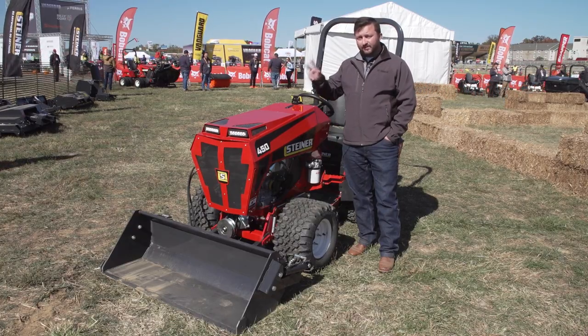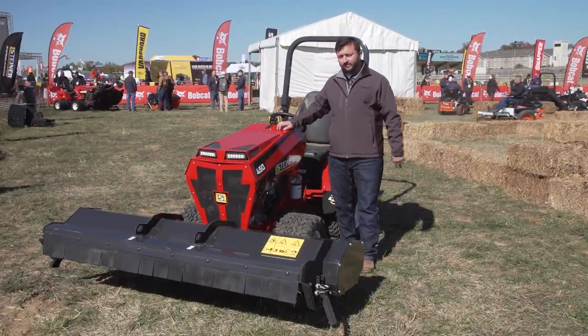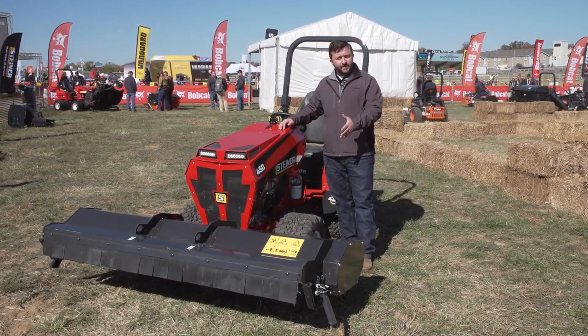This is only one of two attachments we're releasing this year, so stay tuned for the next. This is option two of two for 2023 — one of our latest attachments. We're very proud to announce this is our flail deck.